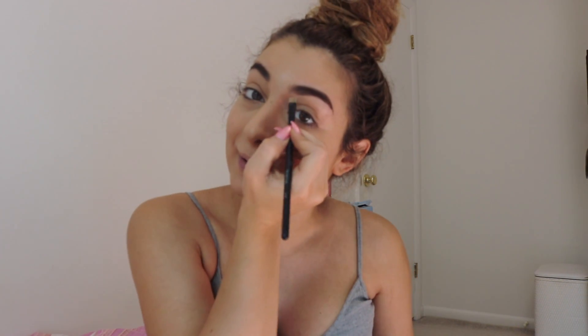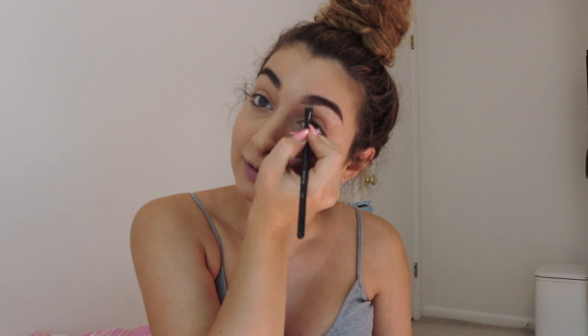It's a beautiful day out today and I'm in a very good mood. Now I'm gonna take my Tarte Shape Tape in light-medium and my Morphe B75 brush — you guys know this — and clean up under my brows.